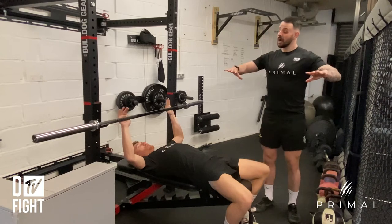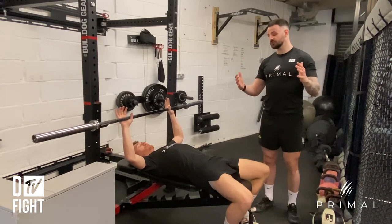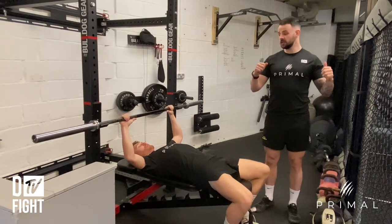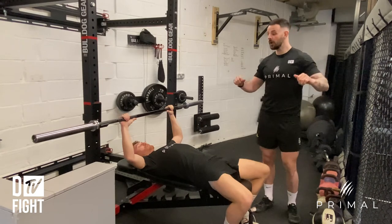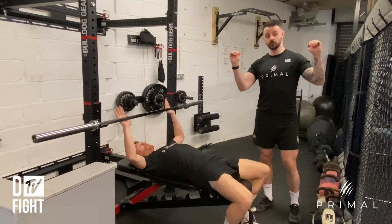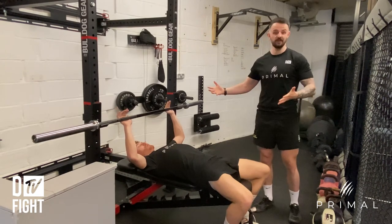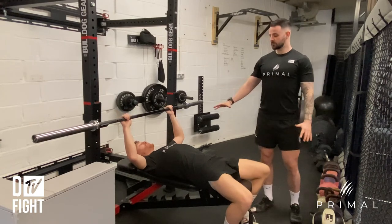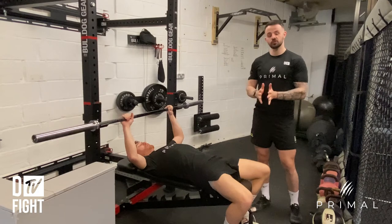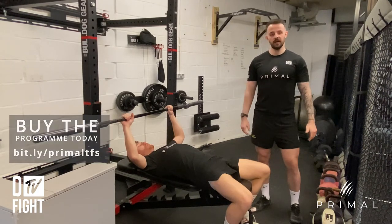The other thing to consider is whether to wrap the thumb around the bar or not. This comes down to comfortability and how it feels for you as an athlete. I personally always recommend wrapping the thumb around for safety, but if you've been lifting for a long time you can use a thumbless grip — though that can potentially affect your safety. With the bench press, you want to gradually build up the weight over a series of sets; you're not going to go straight into a heavy weight. Take your time — that is the bench press.